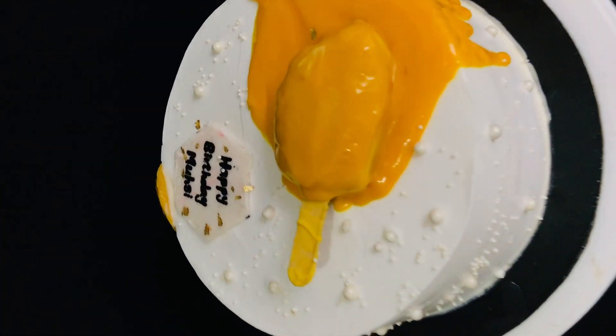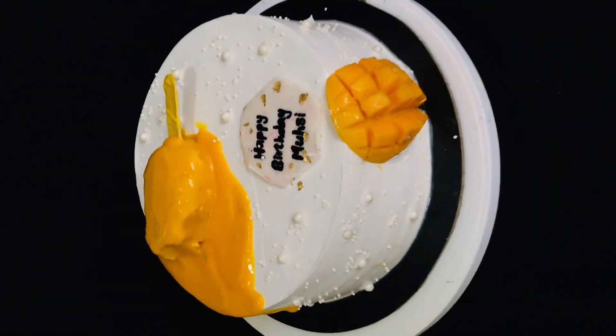If you don't like it, you can use the pot. Subscribe.